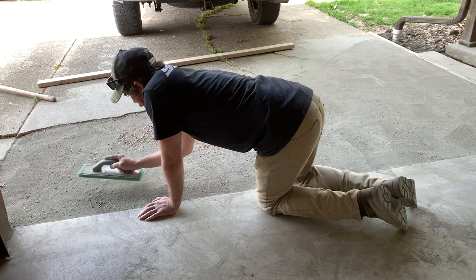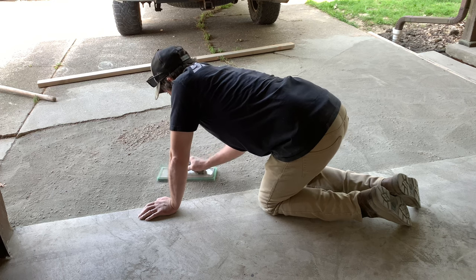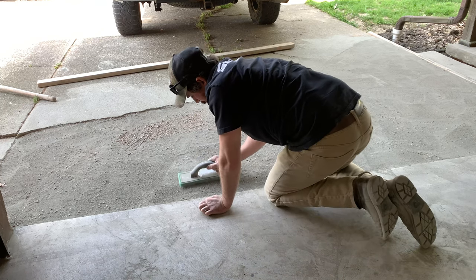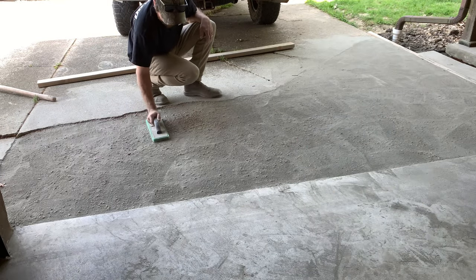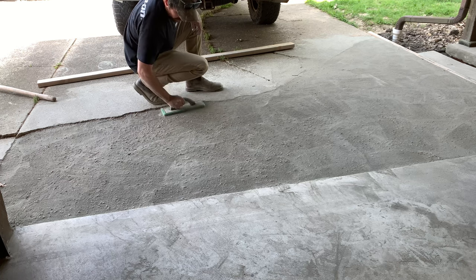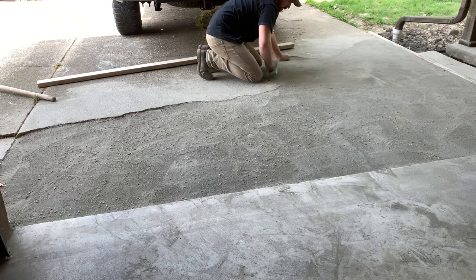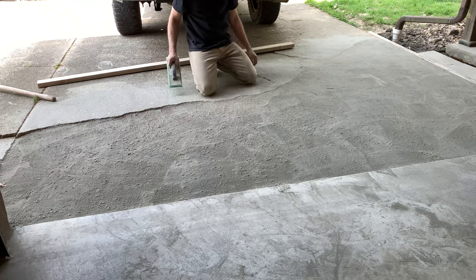After grabbing eight more bags, I still probably needed about one more bag for the left side. The right side got smoothed out really nice, but over on the left side I realized it wasn't going to be enough, so I had to rob some from the middle and try to stretch the material I had. As far as getting it super level, it looks really level in this camera angle but it's not quite as level as I was hoping before I started putting water on it.